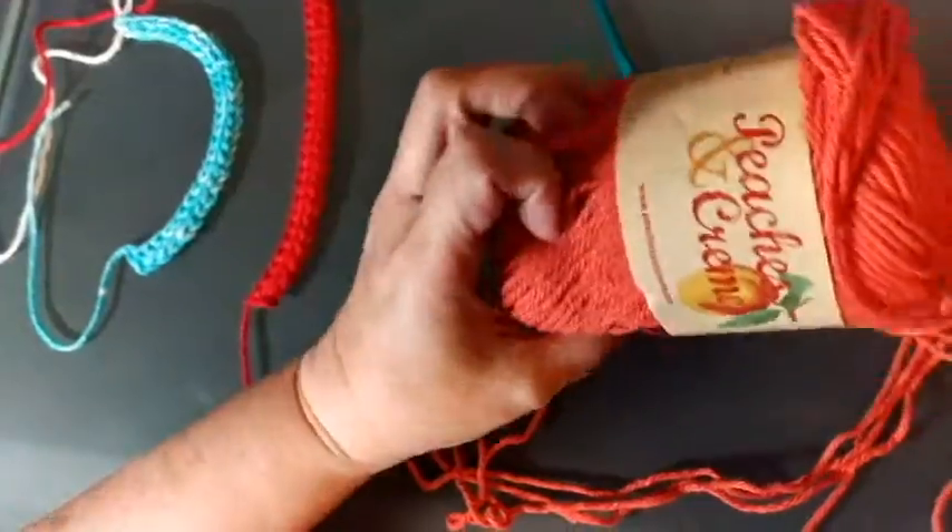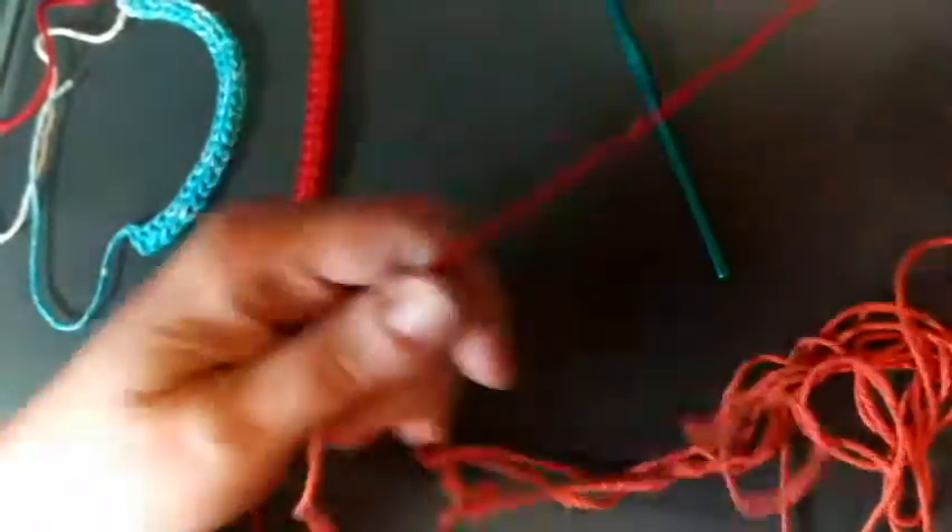So let me show you how to do this. Both samples are done with the same type of yarn and an H8 hook. I'm using Peaches and Cream cotton, which is good for washcloths and things like that.